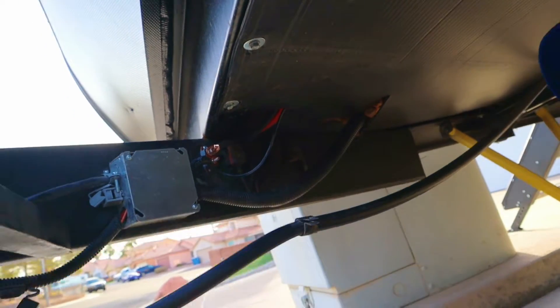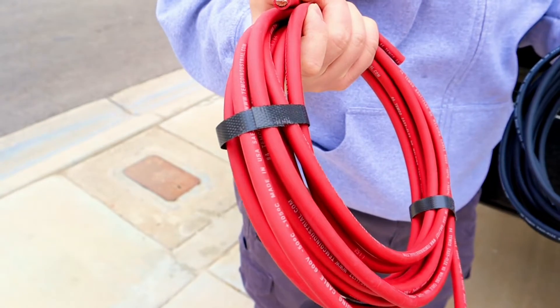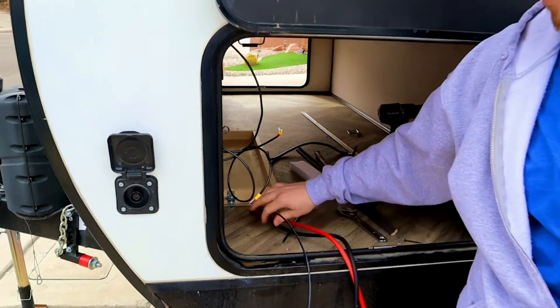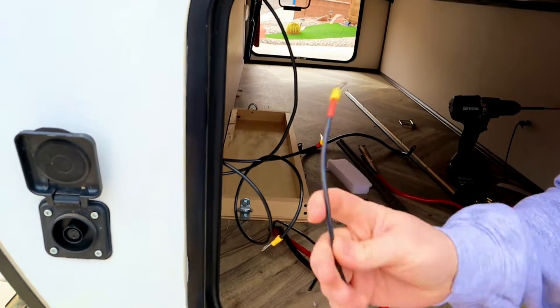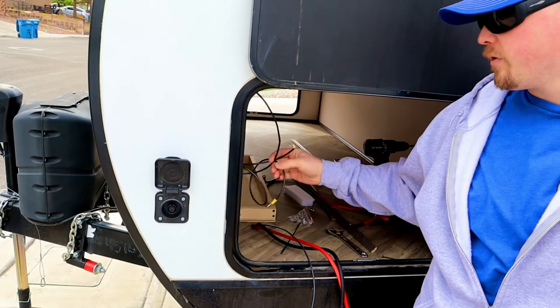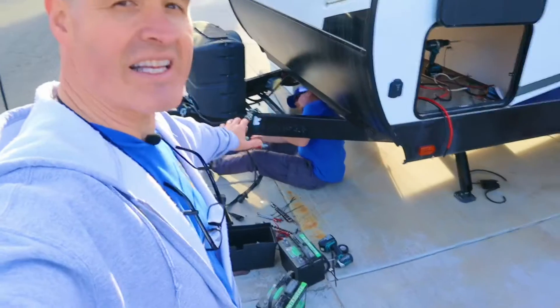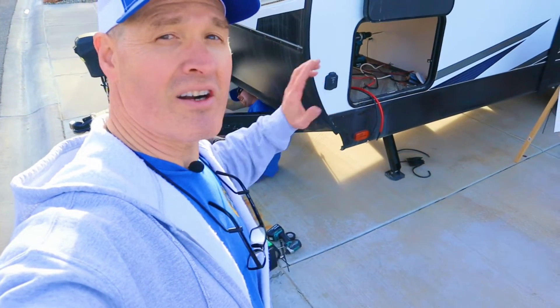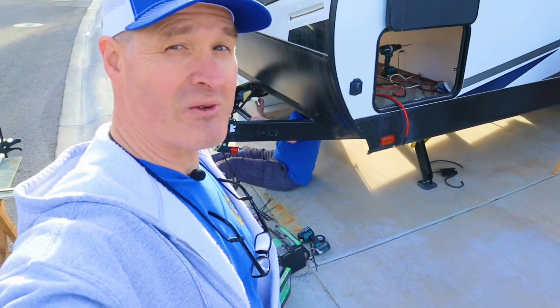Those are our only three connections into the camper to run our new lithium iron phosphate batteries. We made a small hole through the camper and filled it with expanding foam to seal it. For wiring the control panel we used number four gauge welding cable — all copper and easy-flex. We ran 10-gauge wire for the inputs on the Renogy unit, including the alternator input and the solar input.